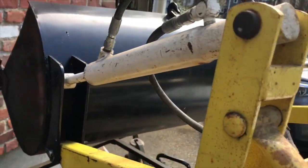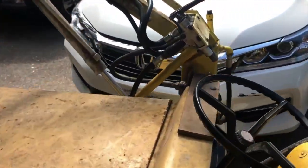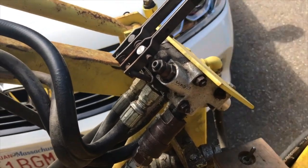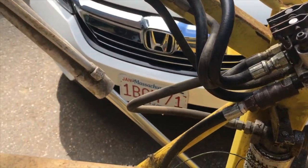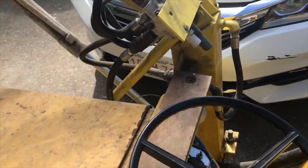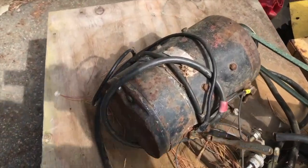Up here, the shorter cylinders are the ones responsible for tipping the bucket up and down. This valve body right here is what is used to control the position of the cylinders by allowing flow of pressurized hydraulic fluid into and out of the cylinders.